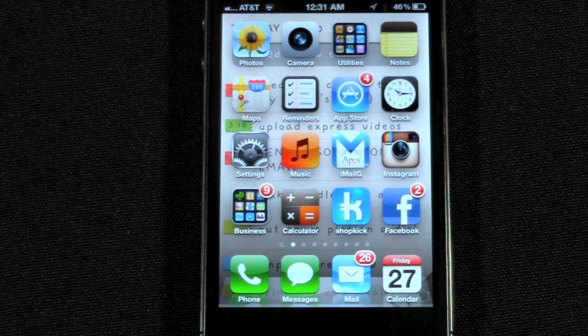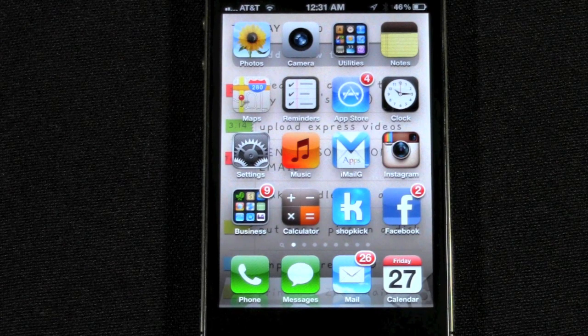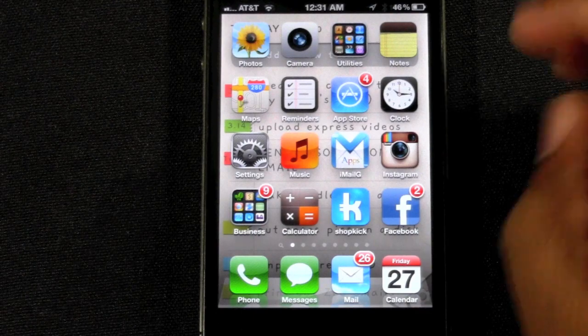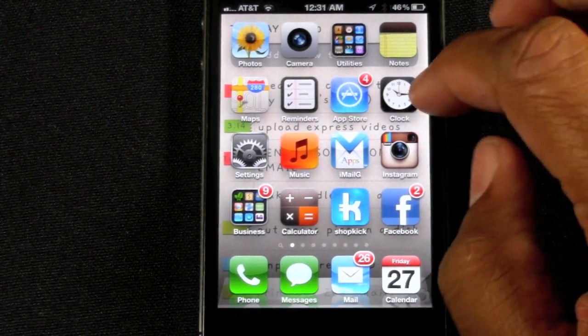For a while I thought there was a functionality in the app that lets you do it, but no, you actually have to download a separate app in order to be able to do that. And I'll show you the app I'm going to use today.